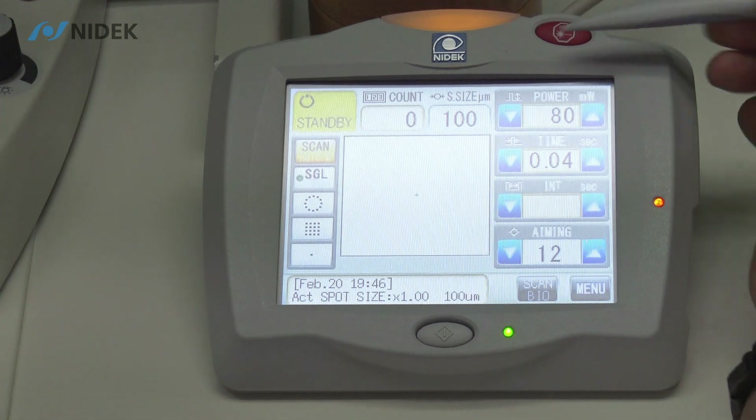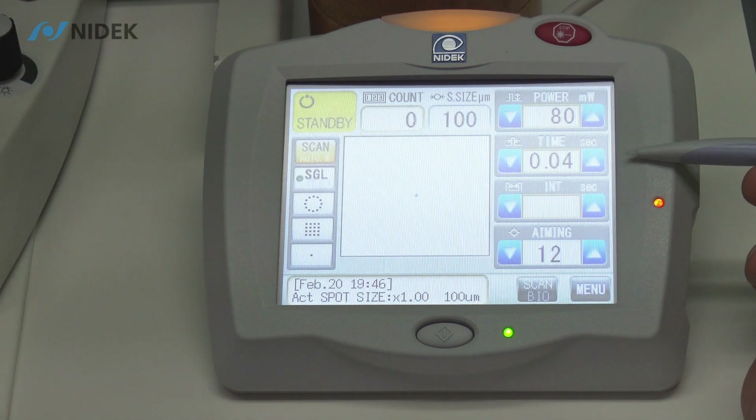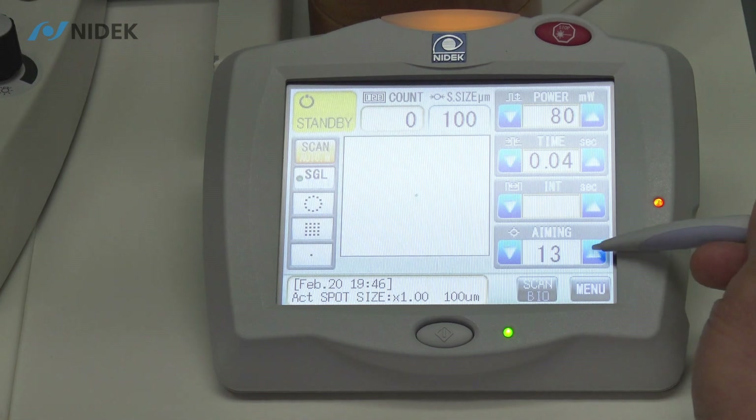We also have our spot size. We have our power in milliwatts from 50 milliwatts up to 1500 milliwatts. We have our emission time in seconds, which will vary depending on mode and pattern. We have our interval time in seconds, which will also vary in mode and pattern. And then we have our aiming beam with up to 15 intensity.